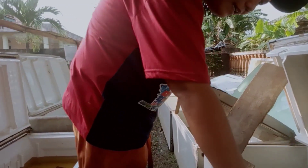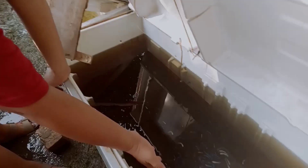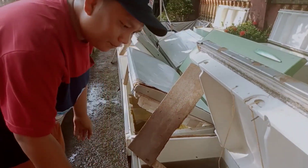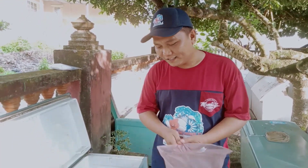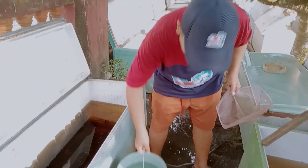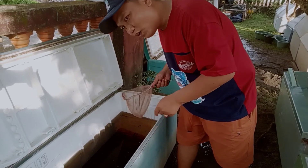Ini ikan yang akan saya ganti. Ini usianya memasuki 2 bulan. Ini jenisnya BR ya, jenis bulu rim yang akan kita ganti. Disini Bang Ami sudah sediakan seroknya dan embernya, langsung saja kita serok ikannya ya guys.